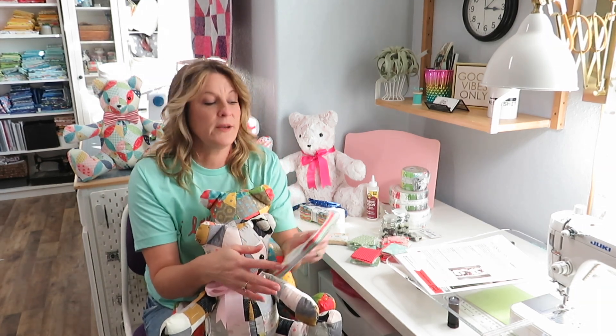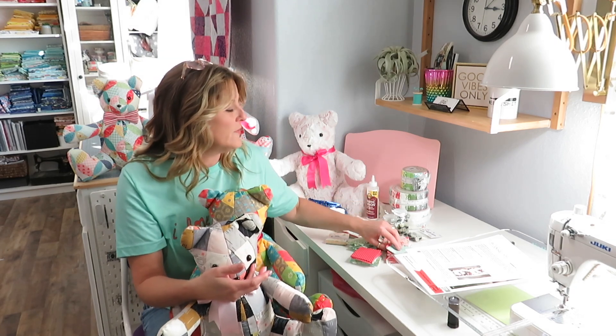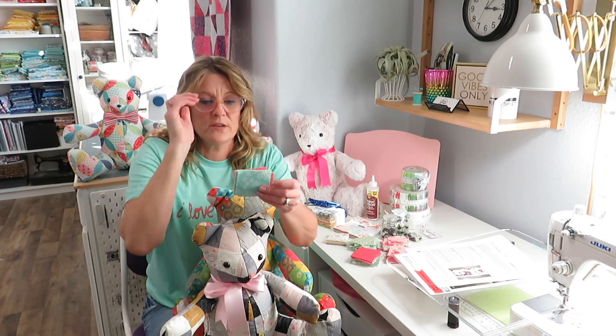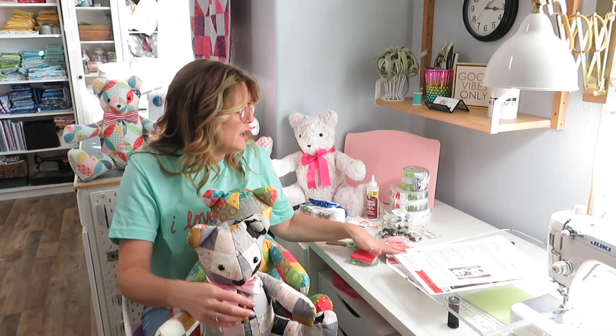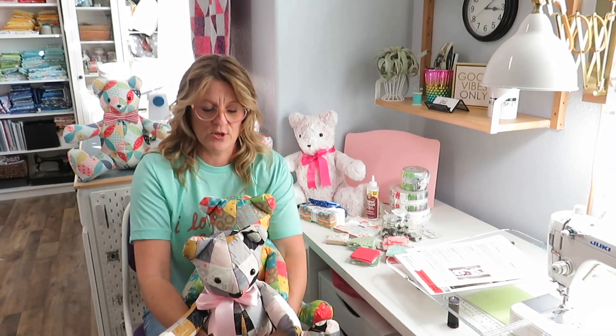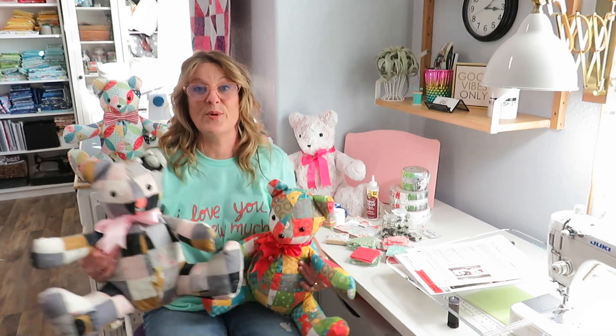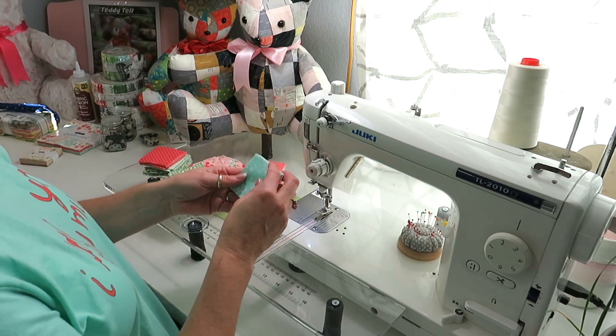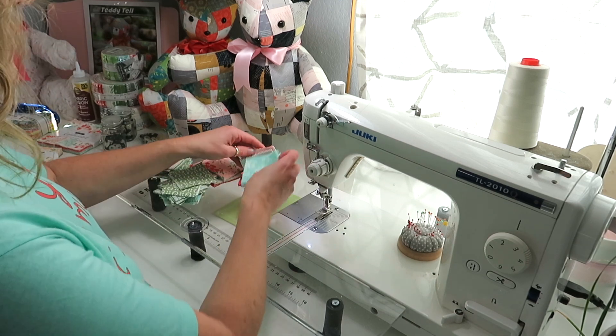We need 234 two-and-a-half inch squares, which I've already cut. We're going to sew them together, and I'm going to show you how to make these adorable patchwork bears. For the first section we're going to make it scrappy.